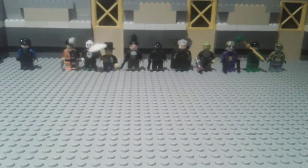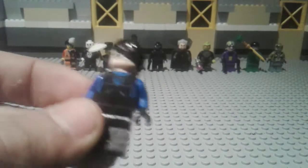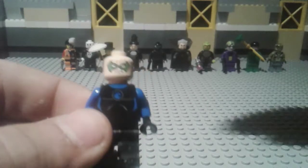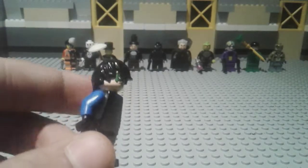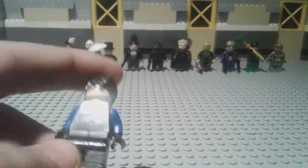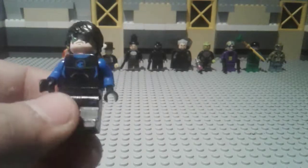Next we have Nightwing. For Nightwing, I used Robin's head — or Damian Wayne's head. The hair is from a LEGO Friends character, and he's got a blue swimsuit on.